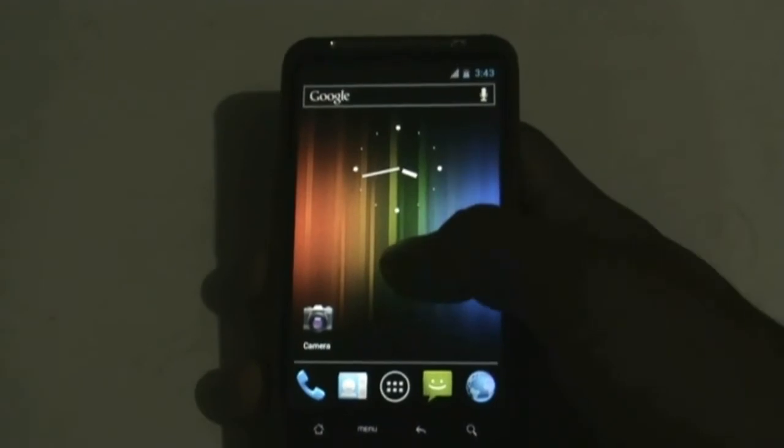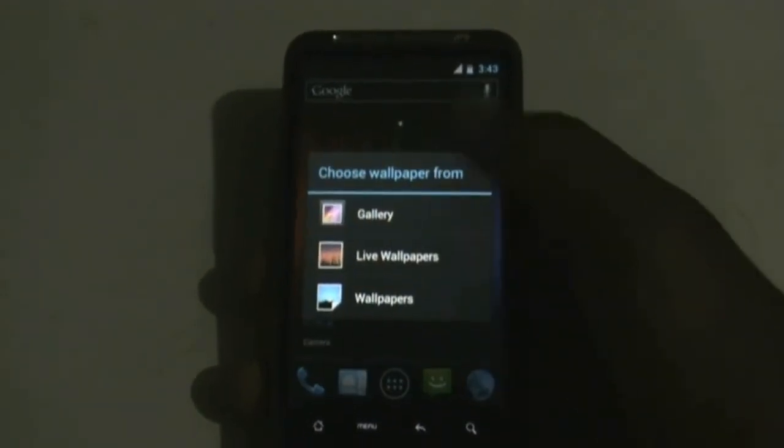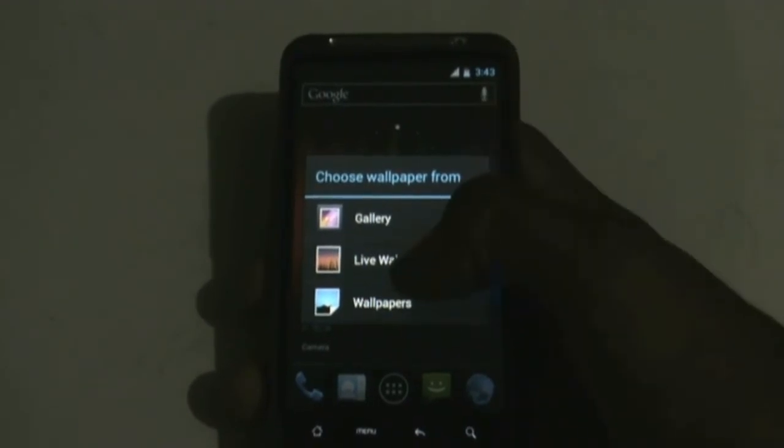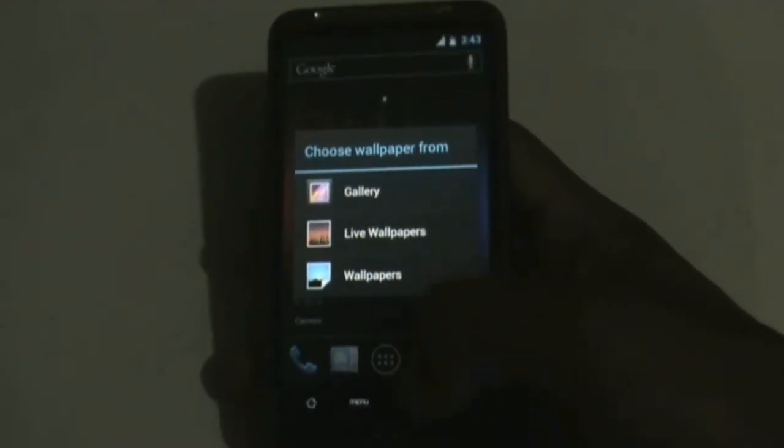By pressing and holding the home screen you can choose from different wallpapers. In this ROM you are provided with a variety of live wallpapers and wallpapers, so just check it out.